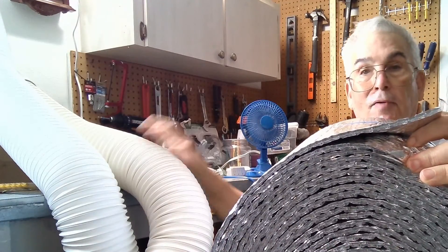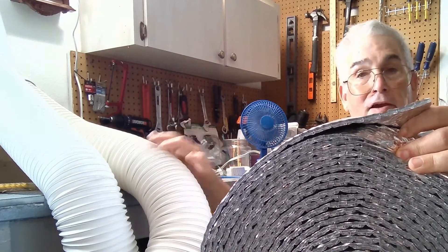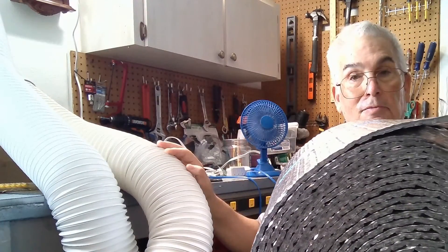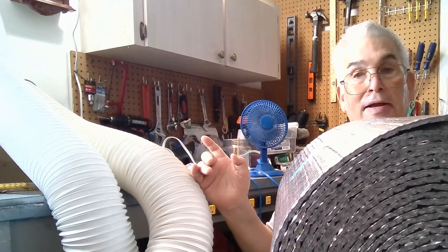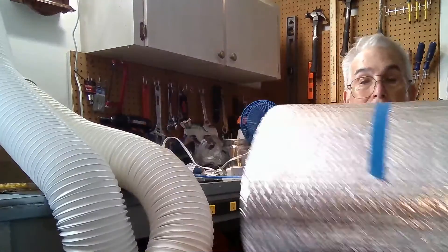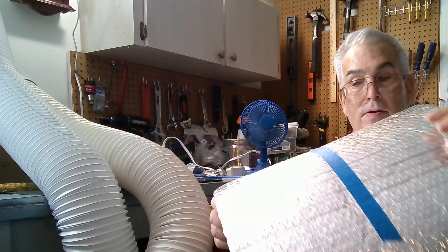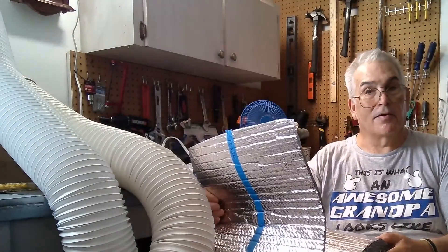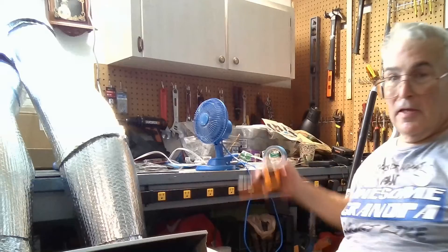Instead, I'm using insulated bubble-wrap panels — basically air bubbles — which prevent heat transfer effectively. I'm going to wrap these tubes, which will give us a level of insulation. It won't be perfect, but it will reduce heat transfer from the exhaust tube into the room. I'll be wrapping the entire tube and checking back in periodically as I go through the process.